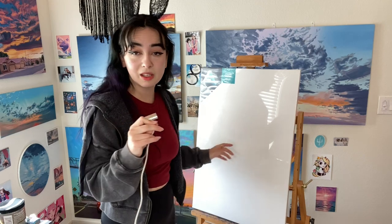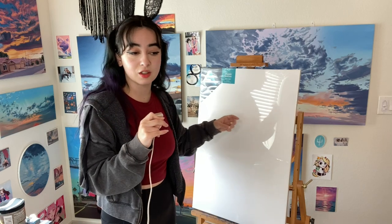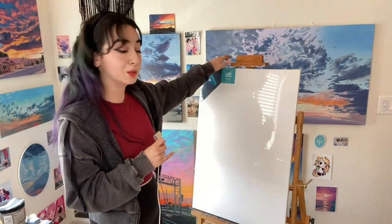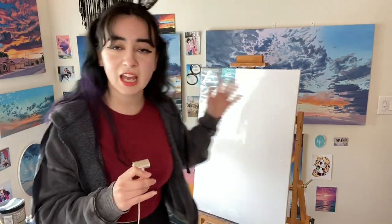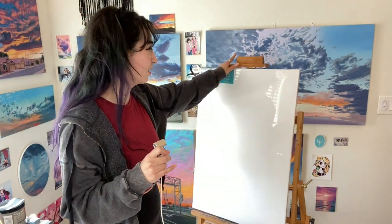I recommend canvas because it's lightweight, and you can still make it nice and smooth if you like that texture by getting some sandpaper and sanding down the layer of primer on it. From here on out I'll just say canvas as the thing you're going to be painting on, even though you don't have to. There are a couple of other options.